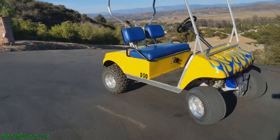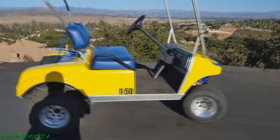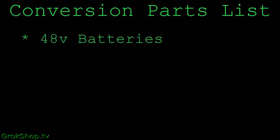Welcome to the Grog Shop and part 2 of my 36 to 48 volt golf cart conversion project. In part 1 we covered the prep work, and in this video I'll cover all the electrical upgrades that need to be done to make it happen. Quick look at the parts list: 48 volt batteries, a 48 volt charger, a 48 volt capable motor controller, and a heavy-duty solenoid.